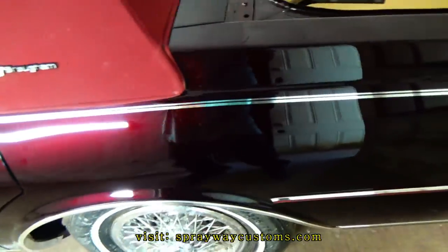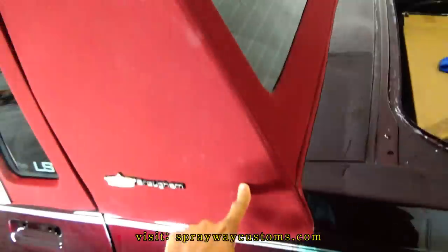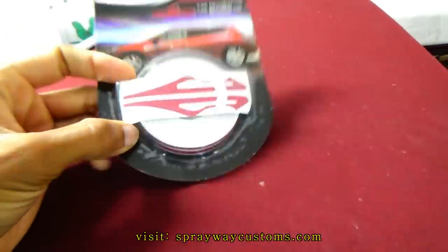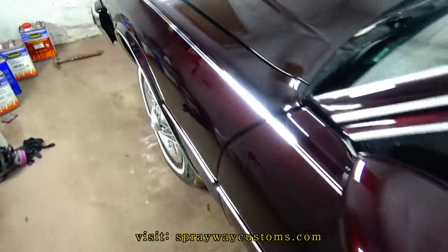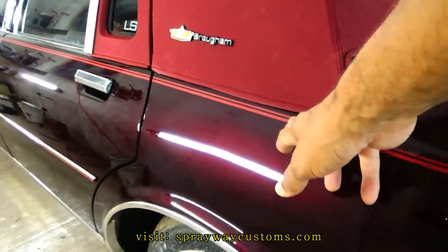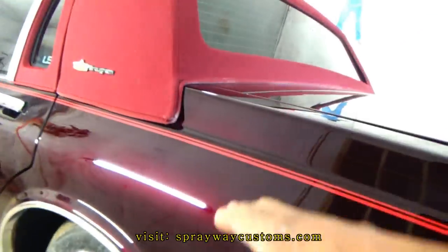I'm thinking about changing this pinstripe from chrome to the same color as the molding to match the top. I got it right here. It's going through my head because I think it'll look better with a matching pinstripe — it'll bring the top out more. Finished up with the pinstripe. I think it'll go real good with the molding and the top.